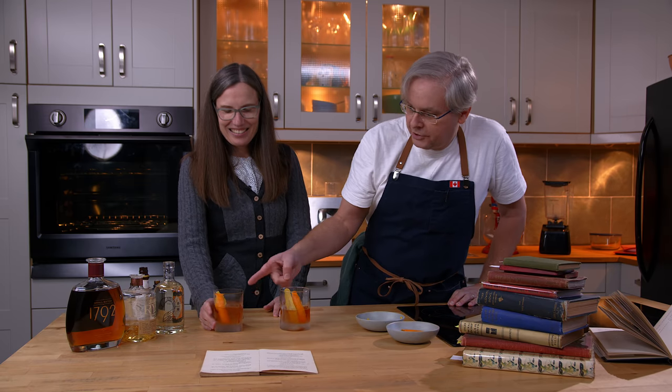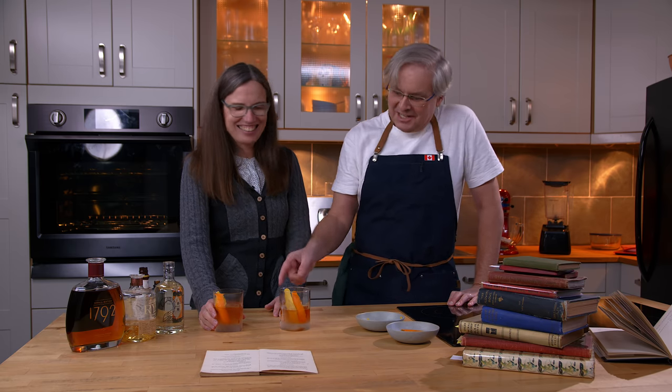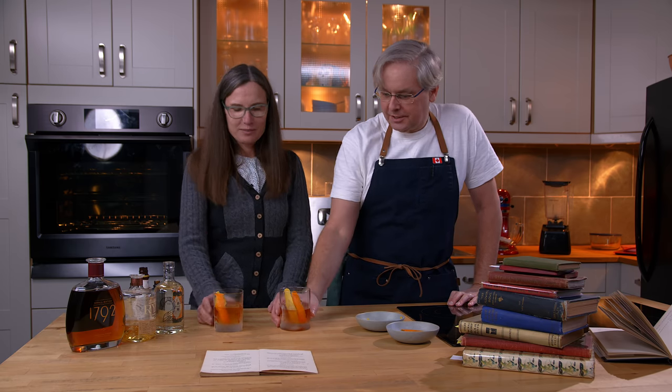So you've got the 1792 — that's an American bourbon — and this is Dylan's rye. Let's taste them.